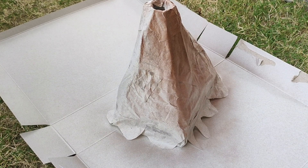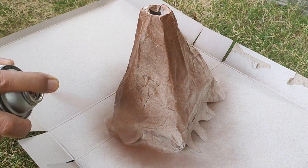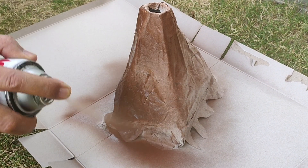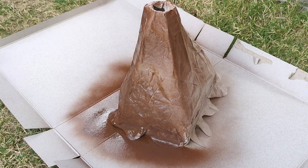Wrap a sheet of paper to shape the volcano mountain and spray paint it brown so that my miniature diorama of a volcano eruption set looks more real and nice.